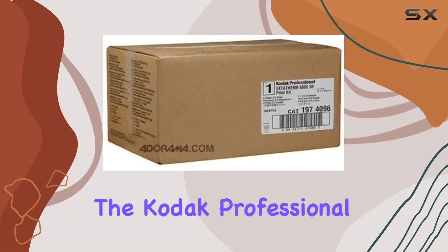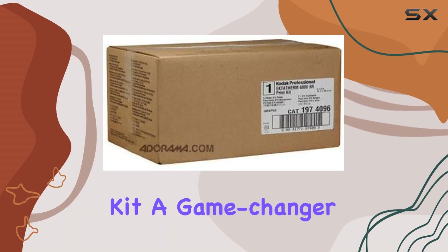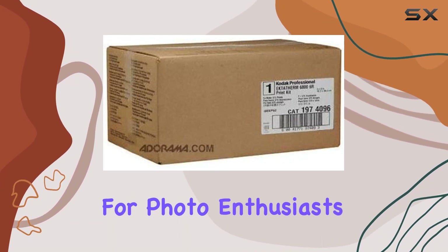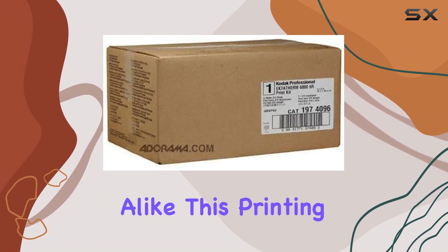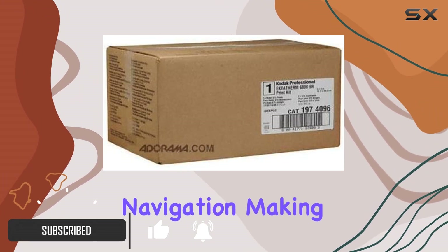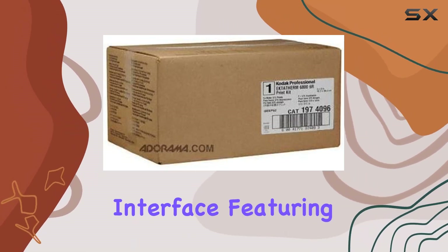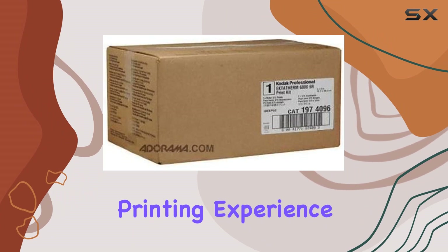Today, we're diving into the Kodak Professional Ektotherm 6868-56R Print Kit, a game-changer for photo enthusiasts and professionals alike. This printing powerhouse boasts an LCD display that simplifies navigation, making it user-friendly right from the start. The hardware interface, featuring Ethernet connectivity, ensures a seamless printing experience.